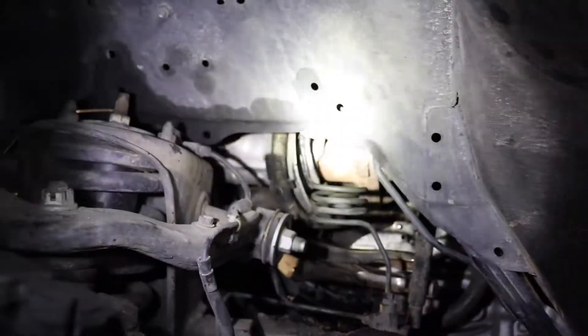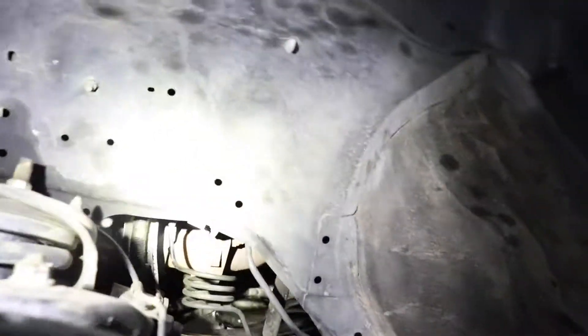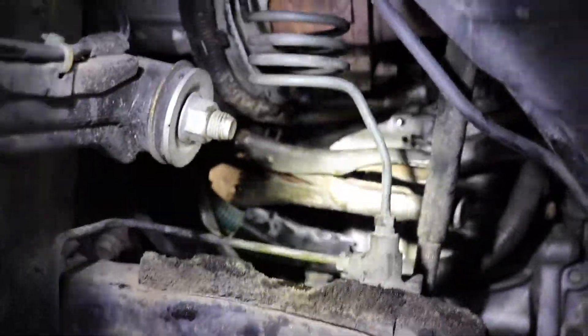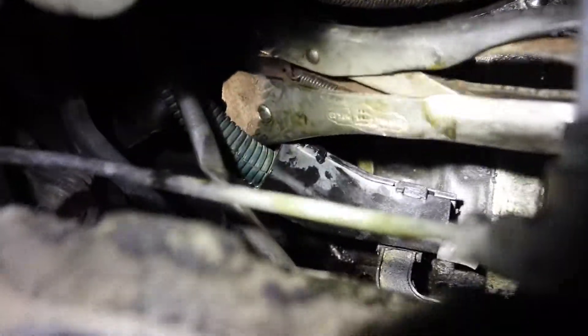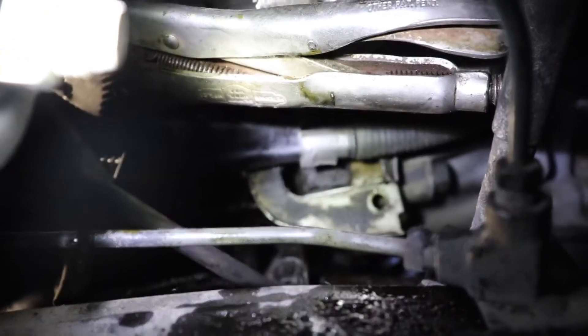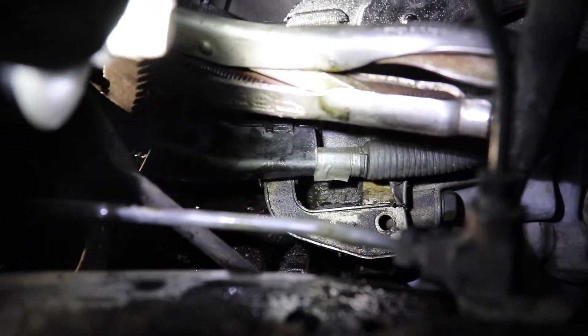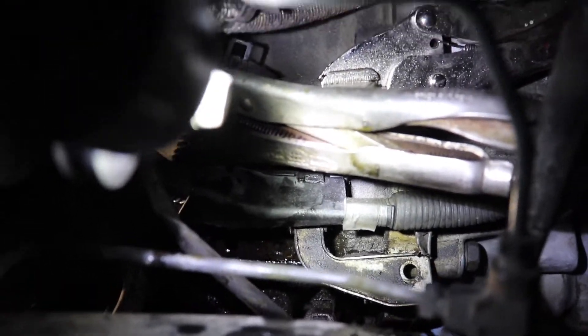To access this area you might have a dust shield — one of these little flaps here — just held in by a couple of clips, so remove that if you do. Then you have a wiring harness that mounts to the side of the block. It's got a little mount on it and you can slide it off the clip. I couldn't slide mine off so I just unbolted it from the block. Either way, just get it out of the way.